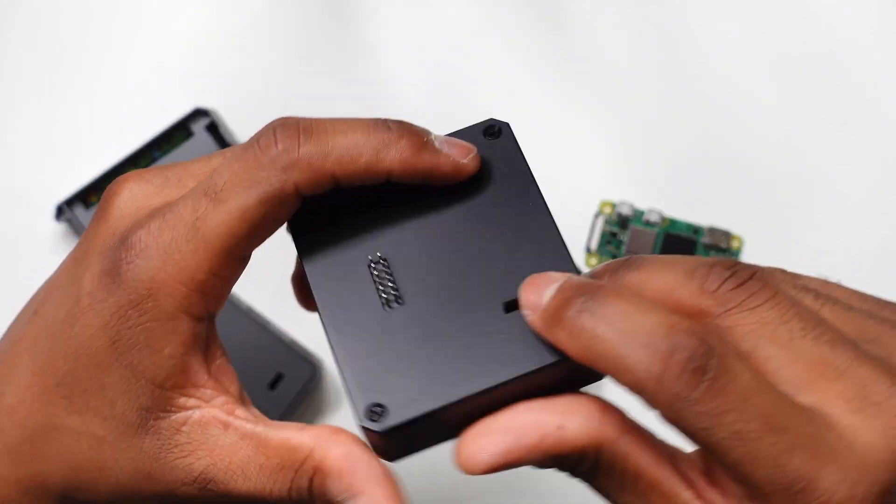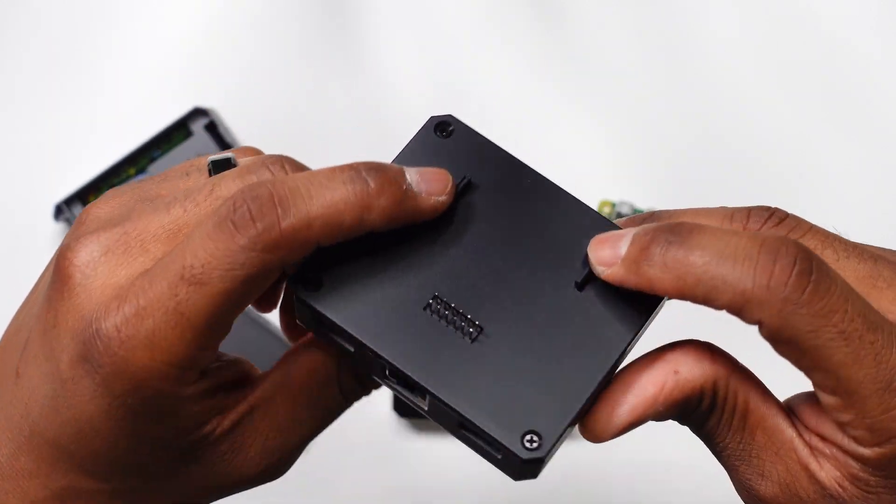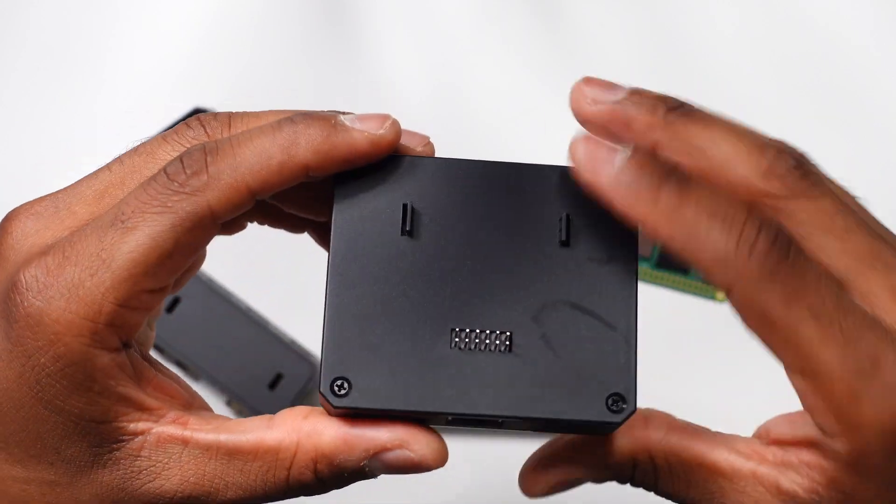There's foam protection on top. You have some snap-fit alignment pins and contact pins for the pod system.